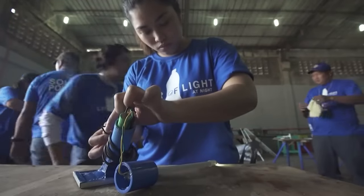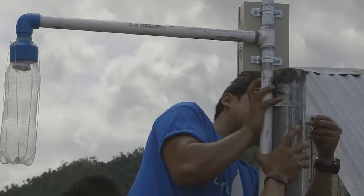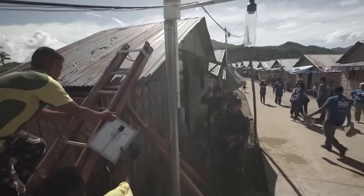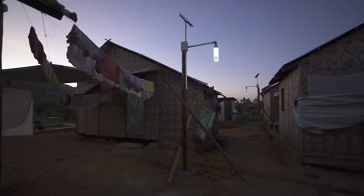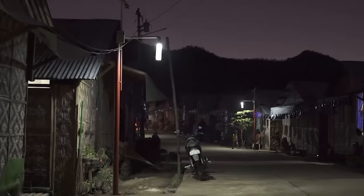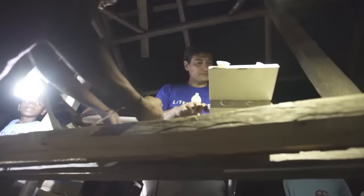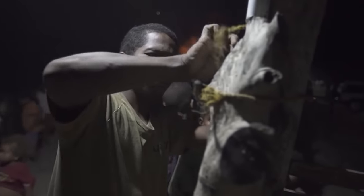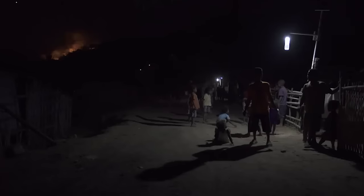Now you can see what a litre of light looks like. As part of this charitable campaign, plastic bottles were incorporated into the roofs of impoverished households in the Philippines. Many of these homes lack access to electricity and are closely packed, rendering conventional windows ineffective. Consequently, they had to use bottles as a substitute for 60-watt light bulbs.